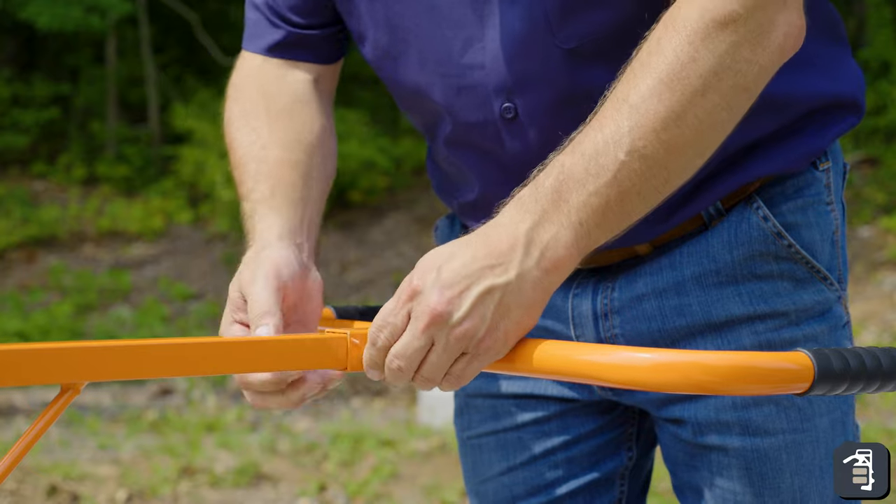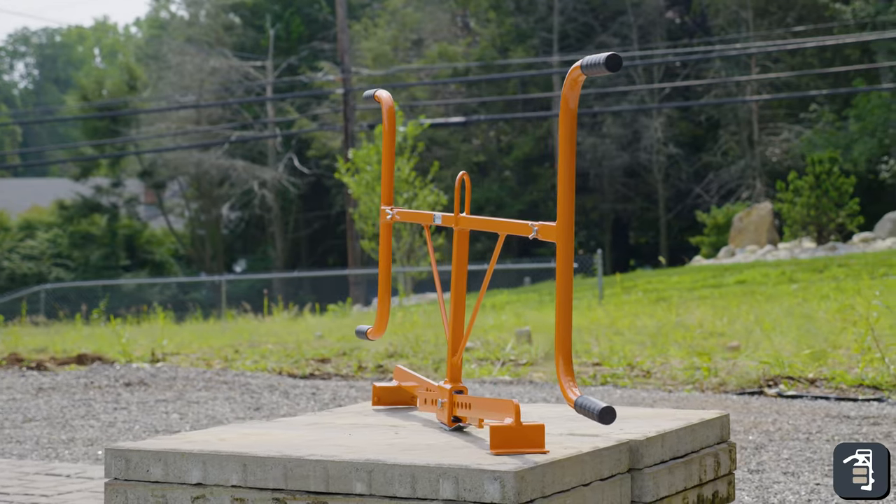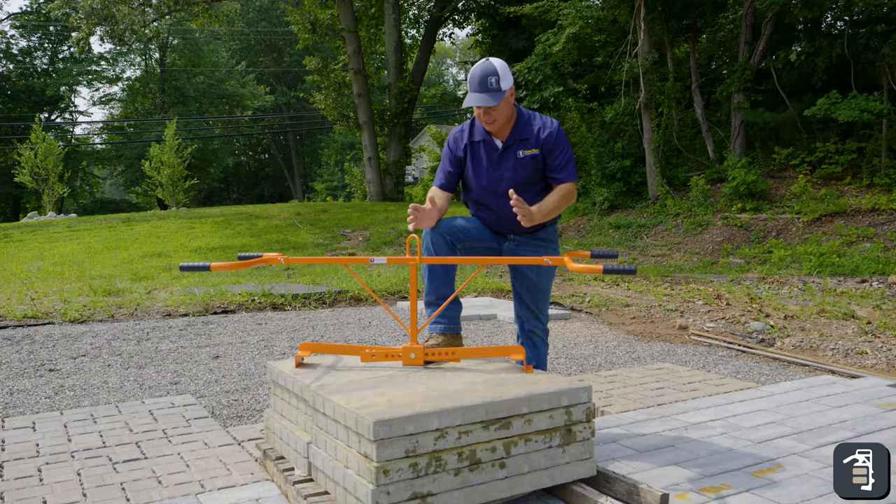Removable handles — this is great for storage. As you can see, the tool is fairly narrow. The handles can obviously be reversed and slid on vertically, and just for storage can be set aside separately.